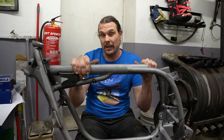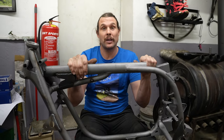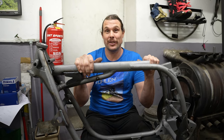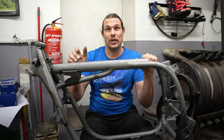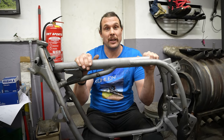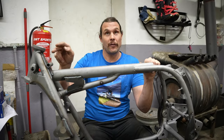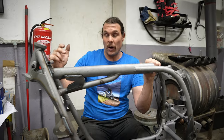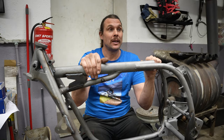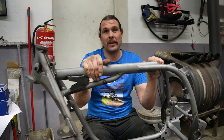Ich bin ganz schwer der Meinung, dass wenn man einen Auffahrunfall mit unserer Upside-Down-Gabel macht – mit dem Rahmen –, dass wir den nachher nicht mehr richten können. Weil durch die Verstärkungsbleche, wenn der sich dann verformt, das hält unsere Richtbank nicht aus. Da wäre dann wirklich angesagt: alle Bleche wieder lösen, neu ausrichten, dann versteifen. Haben wir noch nicht gehabt das Problem.